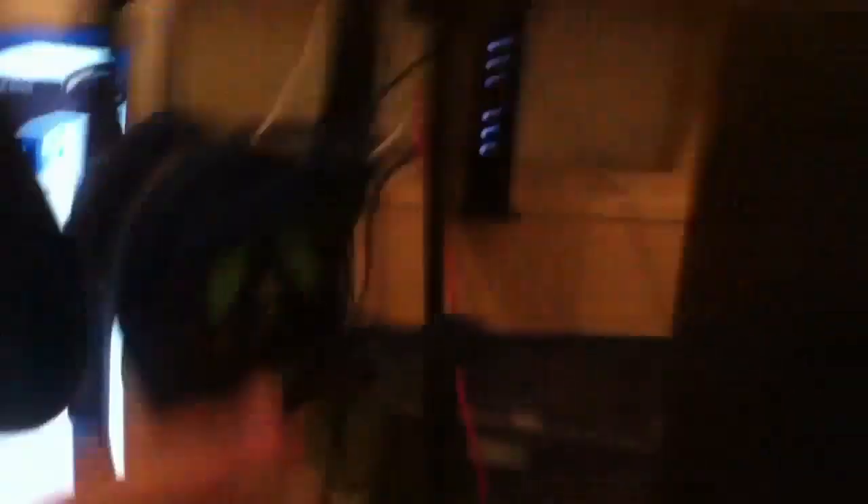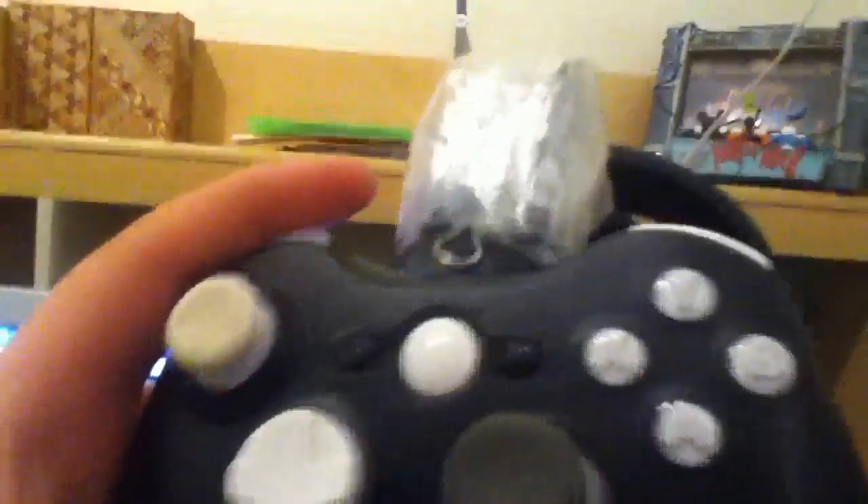First off, I made this nifty little controller holder — the Turtleneck Holder X-12. How it works is just like that, simple, basic. Trust me, it's simple. See, it's not simple. So my Xbox, Call of Duty...